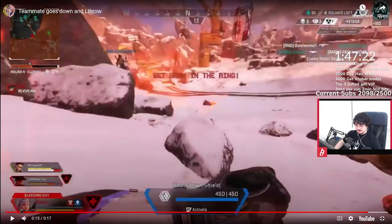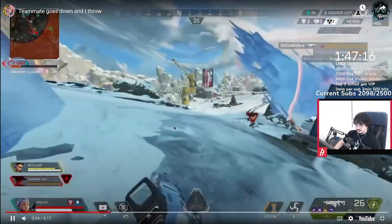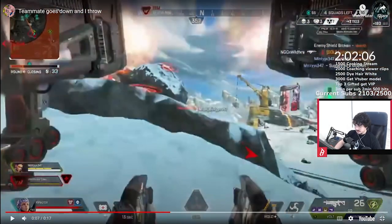Alright, that was super messy. So this play — you definitely rushed, just because your Seer got knocked, you had zone closing, so you're definitely just pressured. You've got to think about how you can actually play your life. A lot of people don't value their lives in high-pressure situations, and it ends up just doing more harm than it does good.